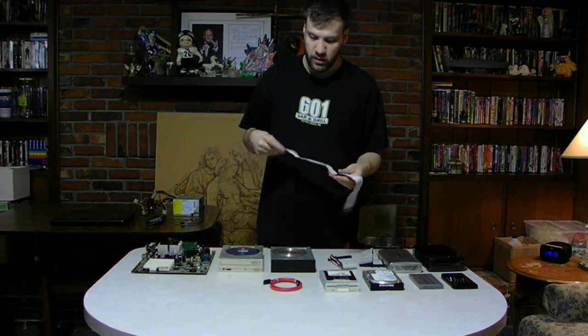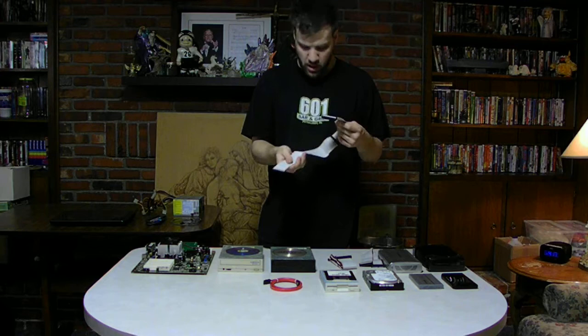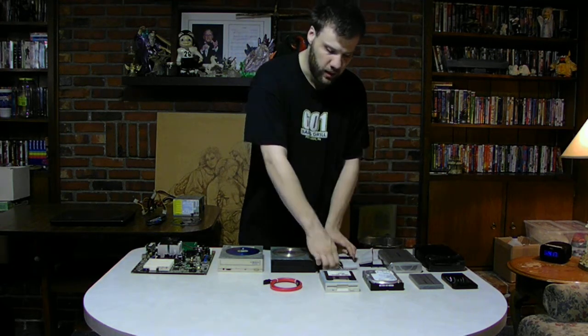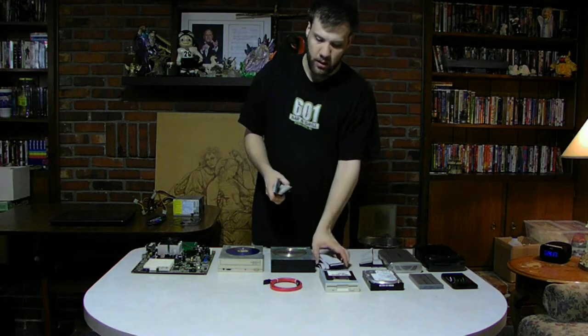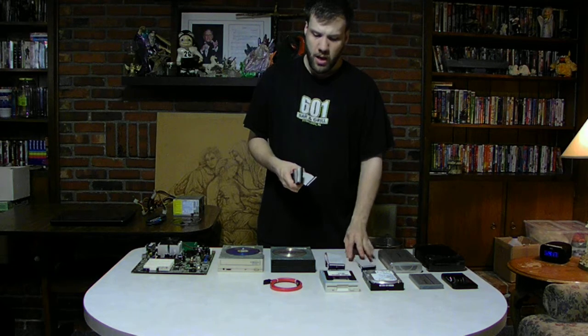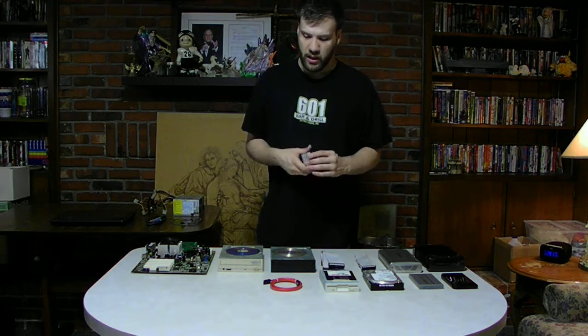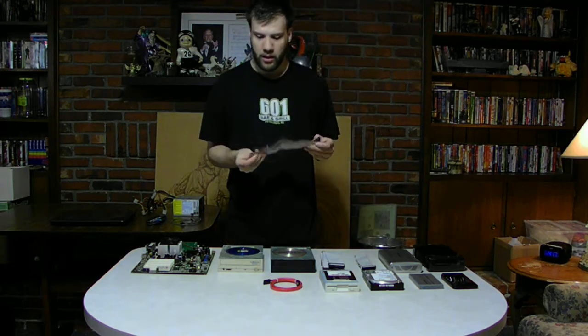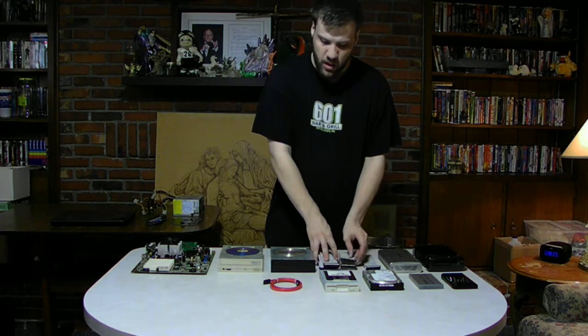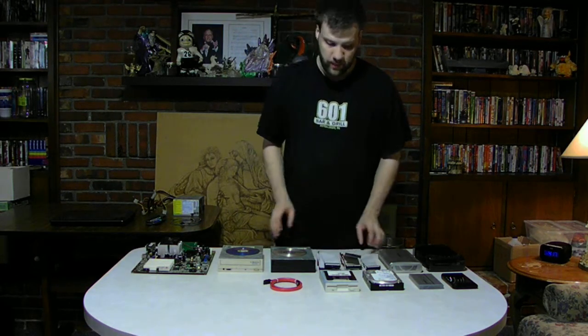Technology changes very quickly. Older technology like IDE cables — you can hardly find anything that has IDE nowadays, guys. You can still find them, but it's a little bit harder to find, because you have to know what you're looking for.